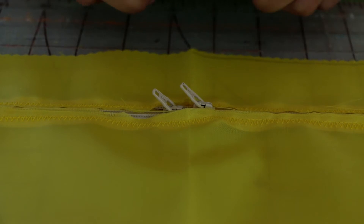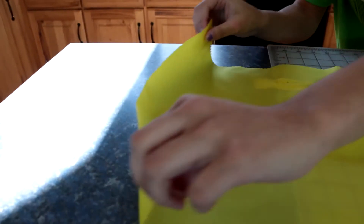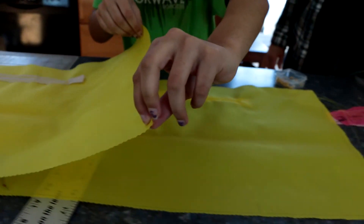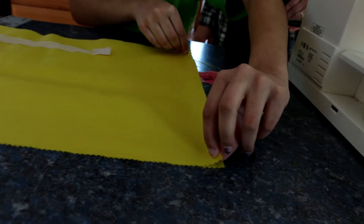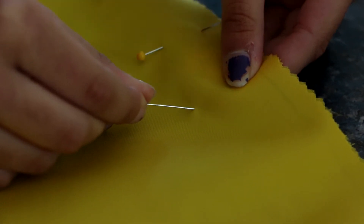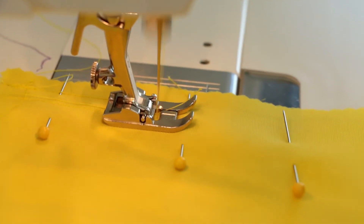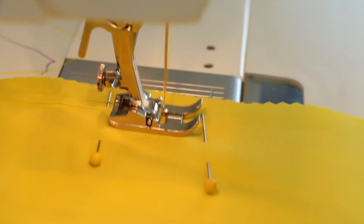Next, fold piece A back in half with the right sides together — the front of the zippers will be inside. Stitch the 12-inch sides together using a 1/4 inch seam.